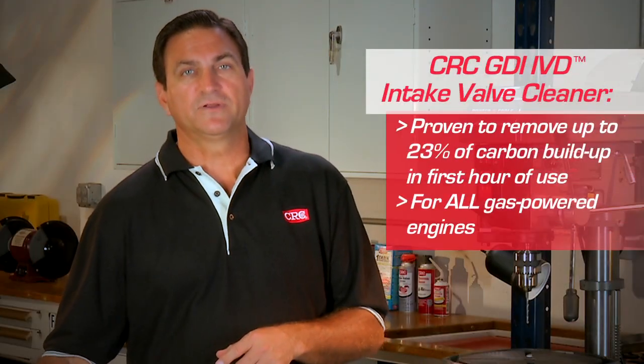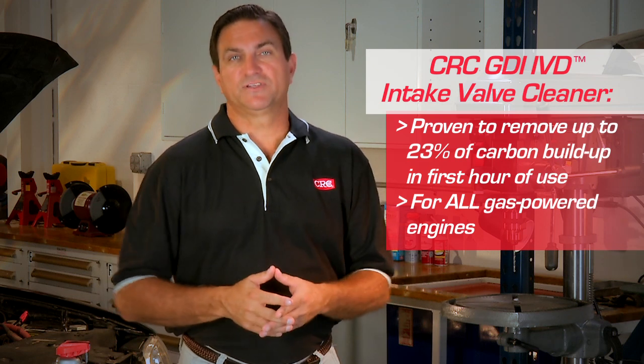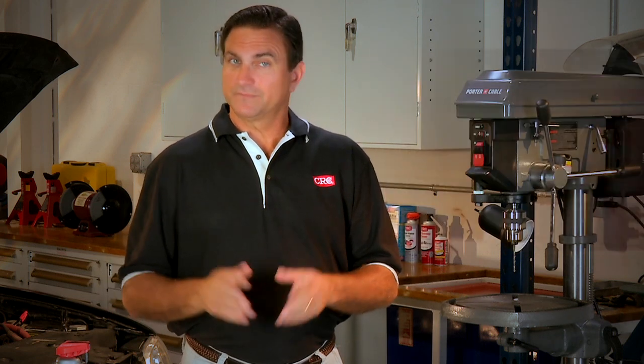Intake Valve Cleaner is proven to remove up to 23% of carbon buildup in the first hour of use. It works in all gas-powered engines, not just GDI.